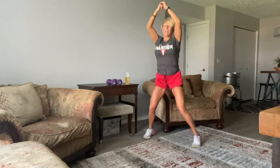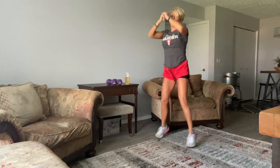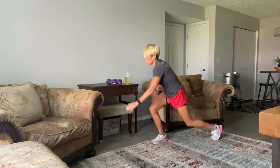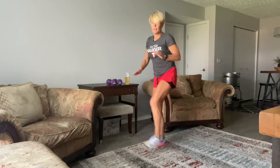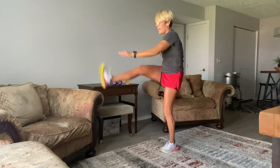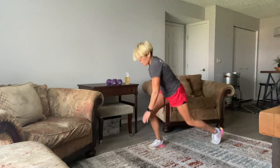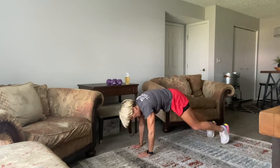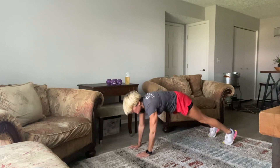10, 9, 8, 7, 6, 5, 4, 3, 2, 1. Okay, here we go — lunge it back and kick it through. Squeeze your butt, pull your belly in, and try not to rock around too much.